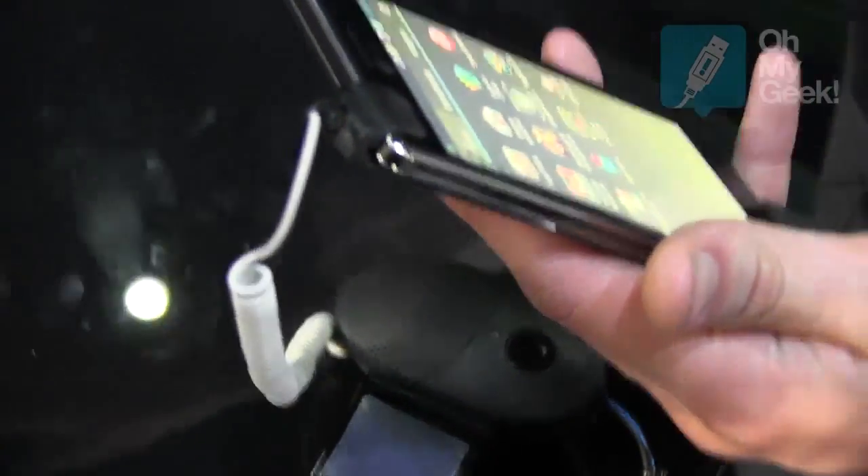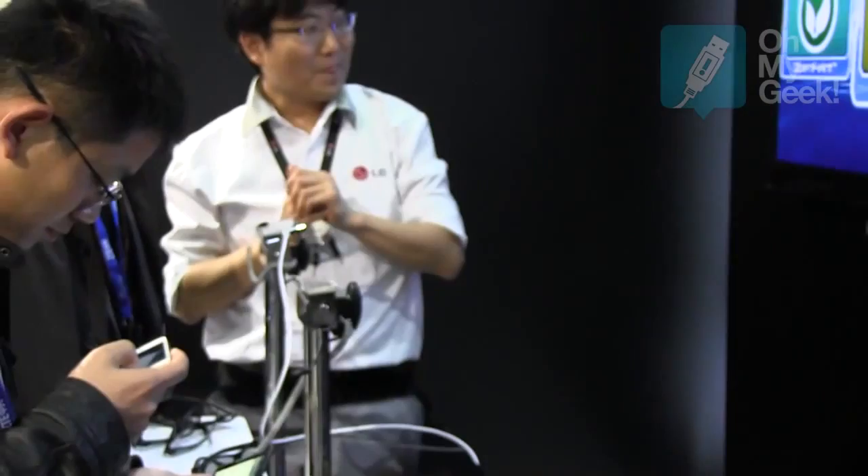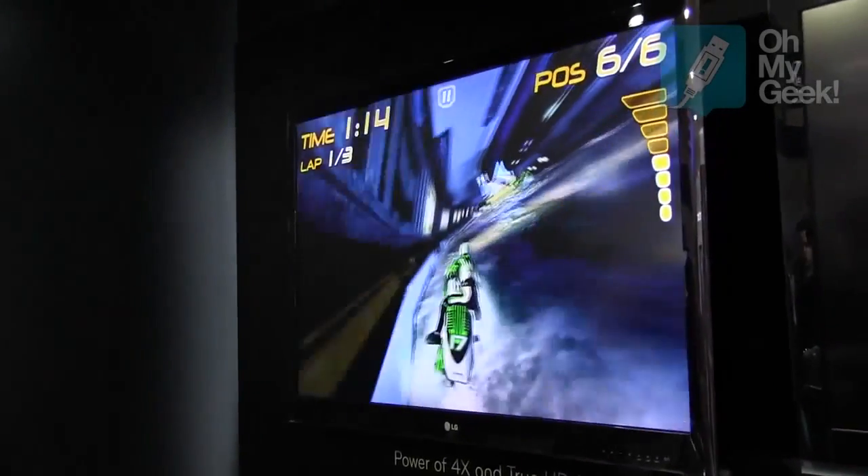As you can see right over there at the end, we are watching a really good feature about the phone. If you're playing a game in 2D and you connect it to a TV, the phone creates a 3D gaming experience. So it's 2D on the phone, but on the screen it will be 3D — of course with glasses, and your TV also has to support 3D, otherwise it won't work.